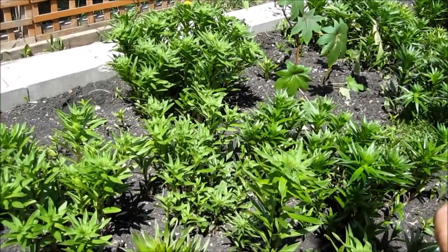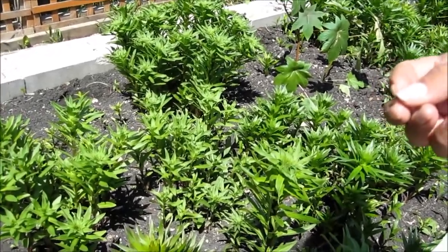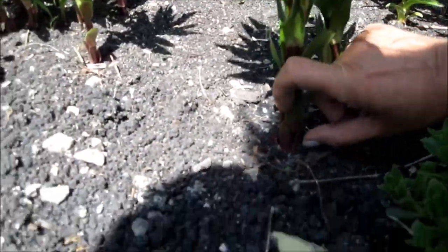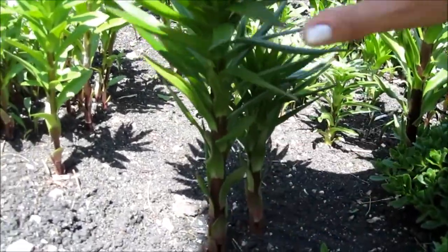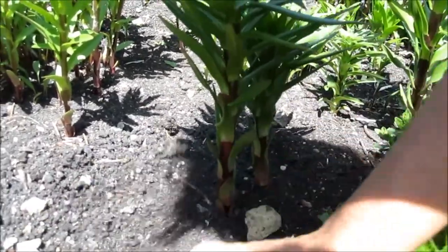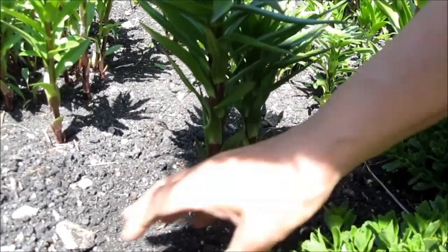Keep raking until you know you're going to start damaging your lilies. I stopped raking when the lilies were about an inch off the ground, because then I knew I was going to start damaging the tops. But I still came in and did this in the spring, and any lily beetle that was there I was able to get out of the soil.